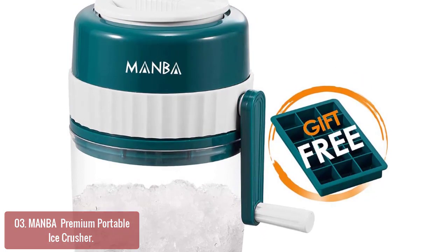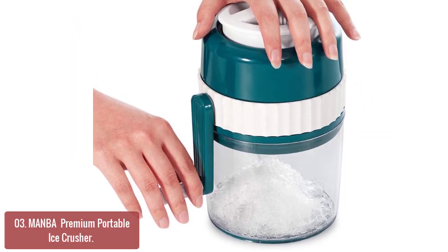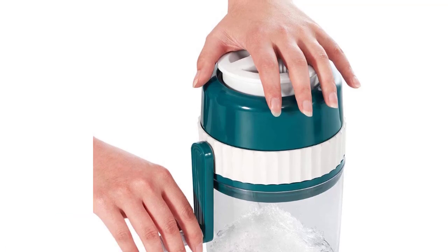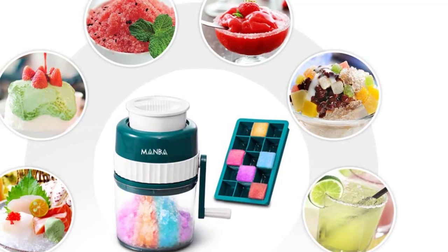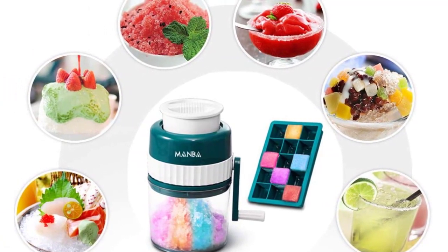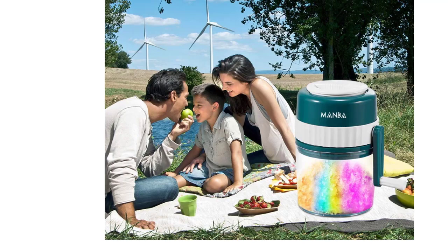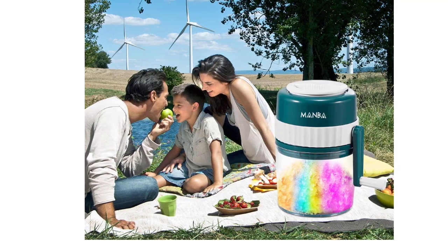It includes an ice crusher to crush ice cubes into fluffy snow-like ice, and an ice cube mold to freeze 15 cubic ice blocks. Both ice blocks and snow cone-shaped ice are easily available for your slushes, margaritas, and drinks. Two flexible silicone ice cube trays help you get 15 perfect-sized ice blocks for all kinds of drinks at home, office, celebrations, and parties. A portable manual hand crank operation design lets you get shaved ice and snow cones for drinks even outdoors without electricity.